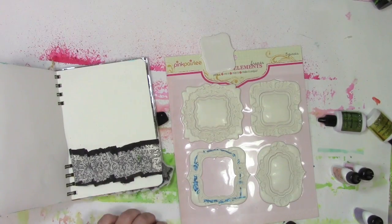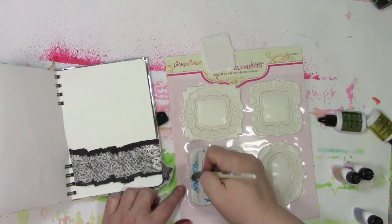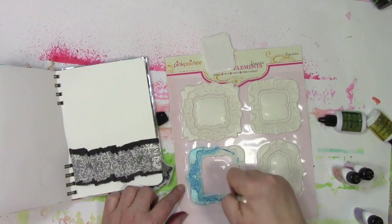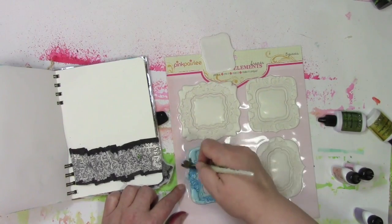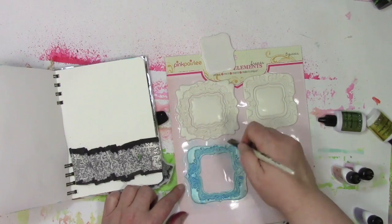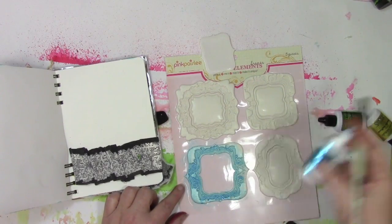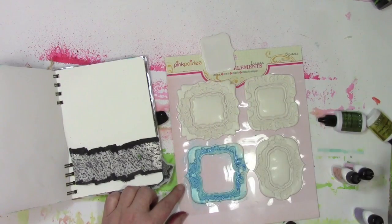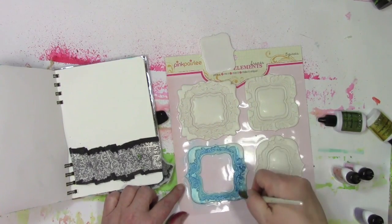I wanted to get some color on them, so what I'm using are some of the Ken Oliver's Colorburst Metallics. And what I found is it did a really nice job getting right into those crevices, so it really made the pattern that's in these frames pop for me. I love that ornate pattern, and I love color, so I'm calling this a win. And it's also got a metallic shine to it, which makes it even more awesome to me.